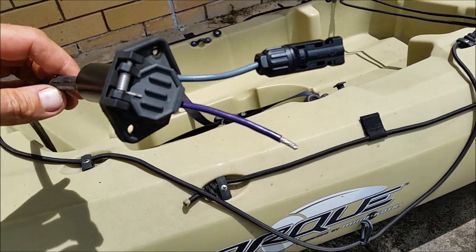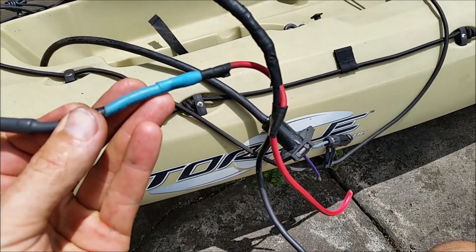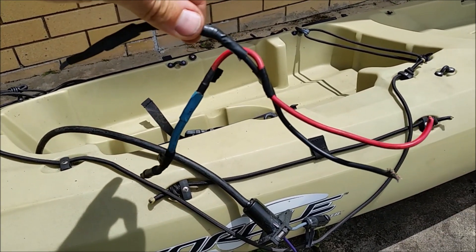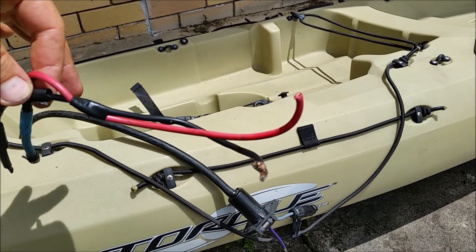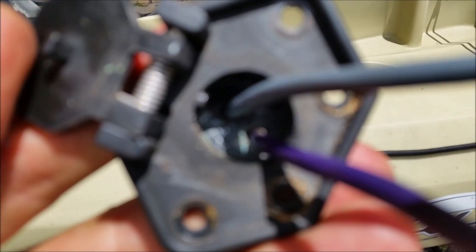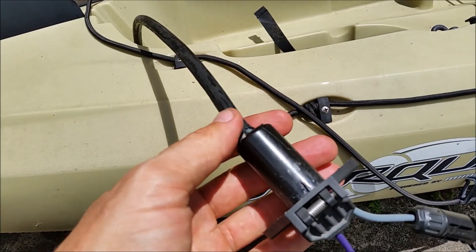It looks like somebody modified this, or it was modified when it was built, because there were too many joints. The cable inside the body of the kayak is really long so you don't have to worry about the length. There were two joints — one here and another here — so I got rid of all of them. They're unnecessary and removing them improves efficiency and avoids faults. I've cut off this wire and measured the diameter — they are 4mm — then took a 4mm drill bit and drilled from the inside of the socket all the way through, gaining two clean holes.